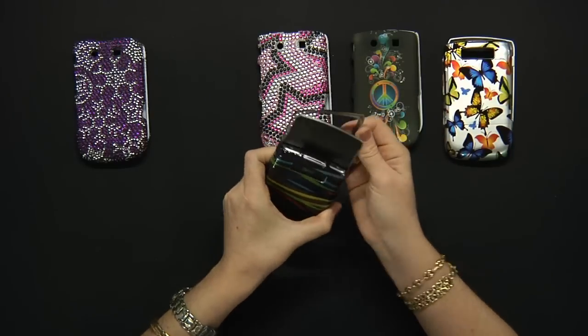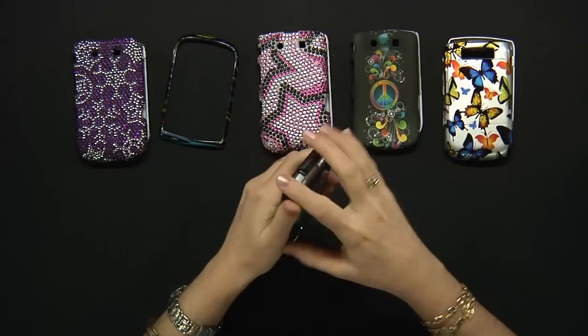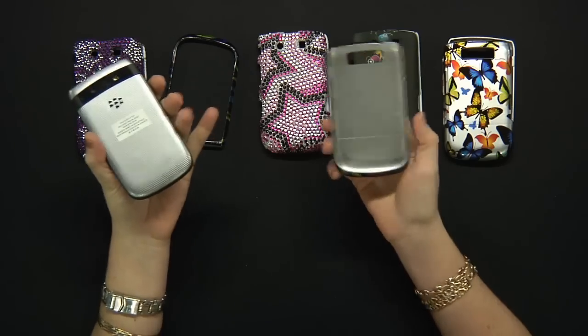Now to take it off, just pop out the front and the back. Simple.